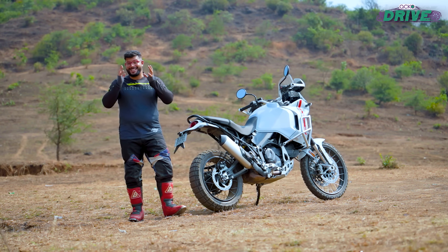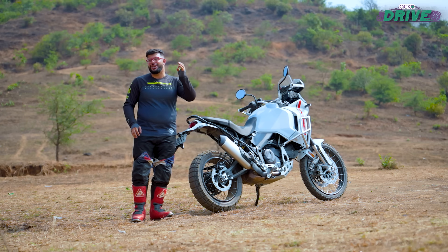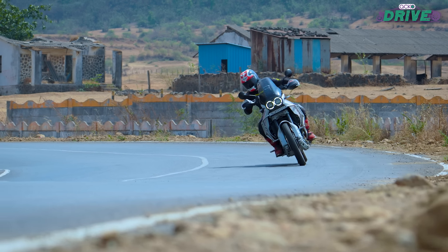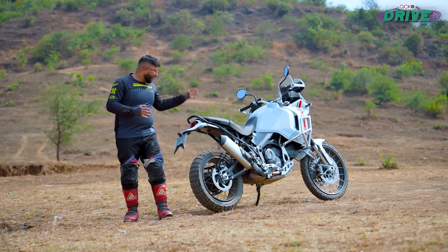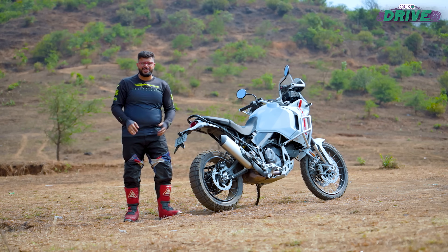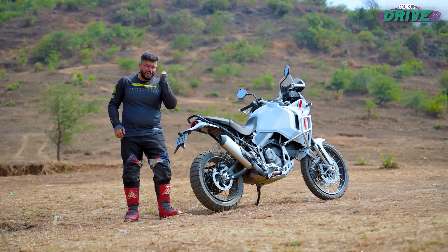The Ducati Desert X has set the template for what one should aim for if they want an ADV that can actually go off-roading — and I mean proper off-roading. It has a beautifully balanced ride with almost intuitive handling characteristics that are married well with incredible amounts of approachability and finesse when you take this bike off the broken tarmac. Whether it is to conquer the urban jungle or make a beeline to the Thar Desert to bash some dunes, the Desert X will happily do so, provided you are willing to live with some of its character traits.